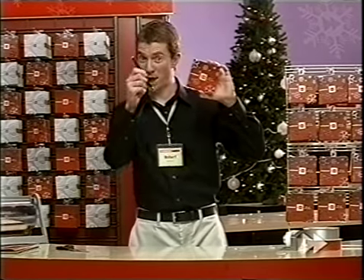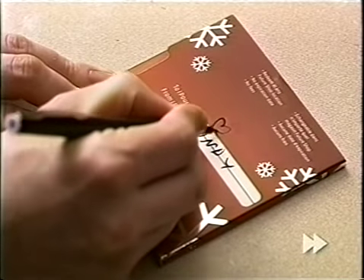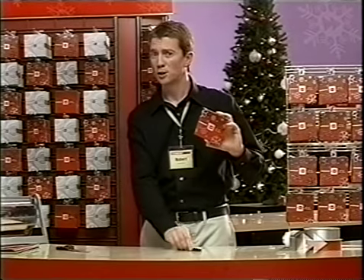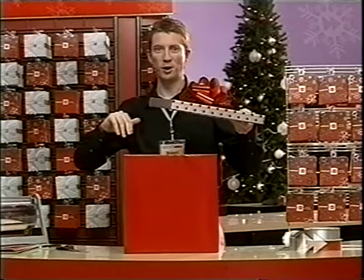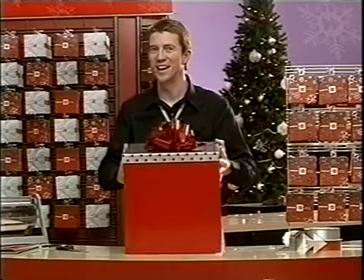First, we'll need a pen. There. But the shape might give it away. So, to really surprise someone, put it in a box. That'll keep from guessing.